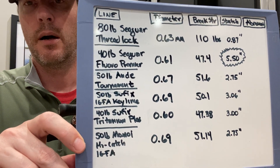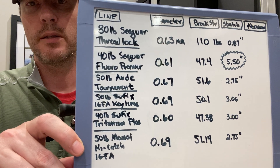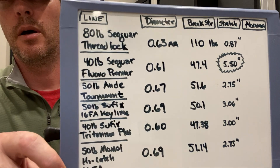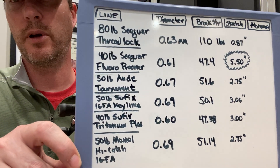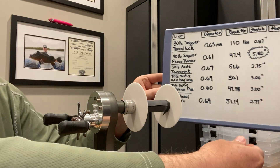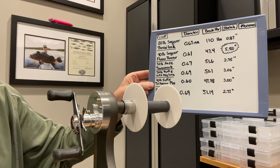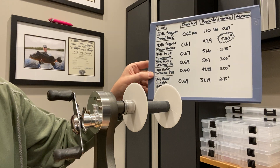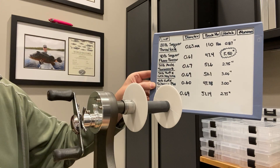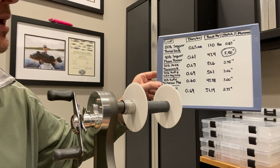The six samples are listed here. I did use braid — 80-pound Threadlock C-Guard line — mostly because it had the same diameter as the rest of the line. It's just interesting to understand the breaking strength of braid relative to fluorocarbon, relative to mono, and otherwise. The diameter is in millimeters; they're all in the 0.6 to 0.7 range, so they're all roughly the same diameter. The breaking strengths, aside from the 80-pound which breaks at 110 pounds, all break between 47 and about 52 pounds — fairly close to the 50-pound line class.